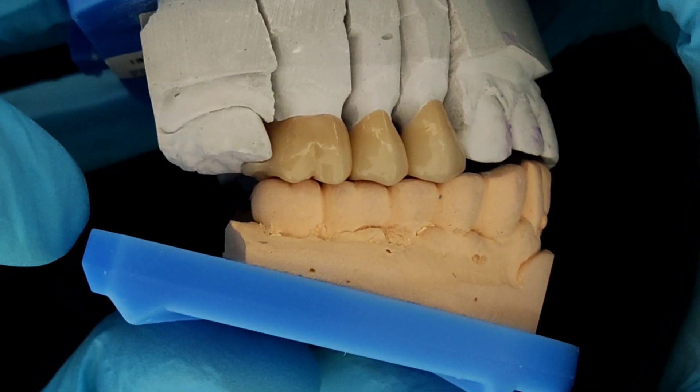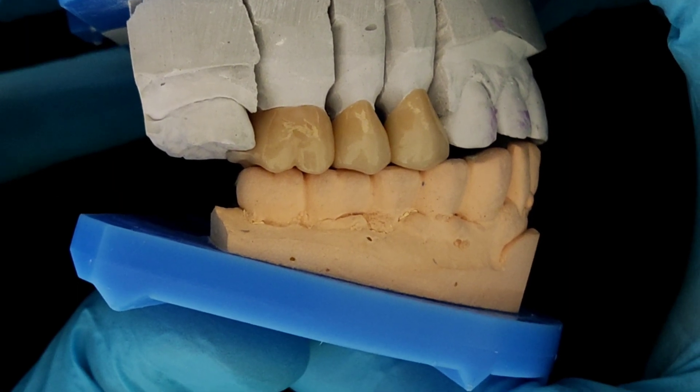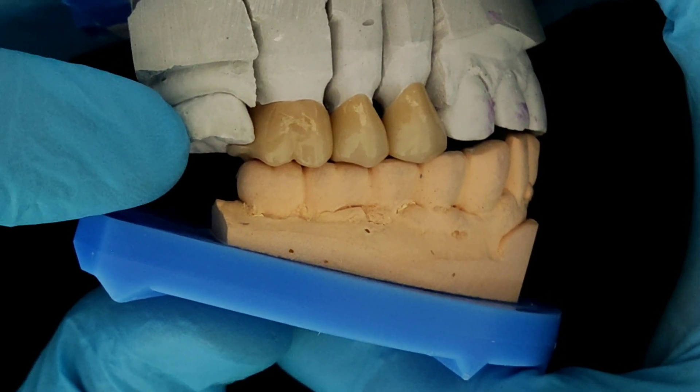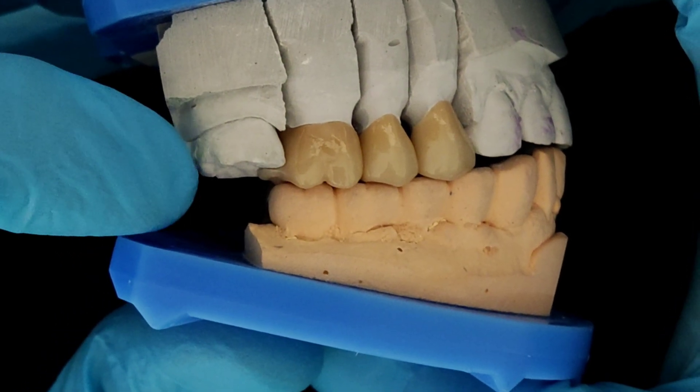Here you see an upper second molar that does not have an antagonist molar contact. One of the classic features in such a scenario is supra-eruption of the upper seven. This can be very dangerous because it is a very common reason for patients developing temporomandibular joint disorders.